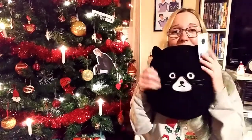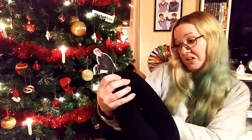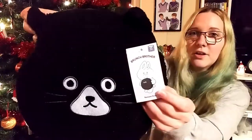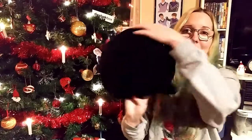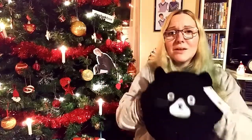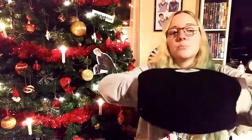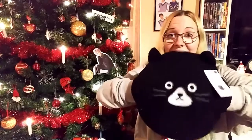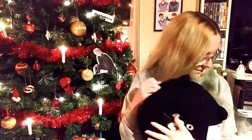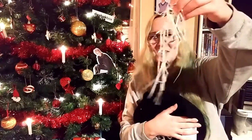Oh my god, is this not the cutest little thing? It looks like a cat — 'Brunch Brother.' You can actually wash it in the washing machine. It's not just a pillow, although it can be used as one — it's a hand warmer. You can keep your hands warm inside it, it's so soft. And my cat found the tissue paper in the bottom of the box right away!